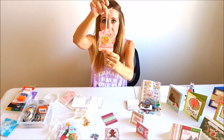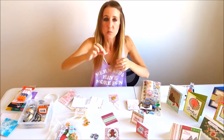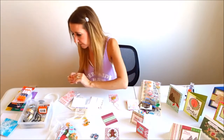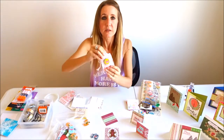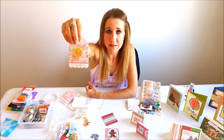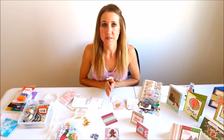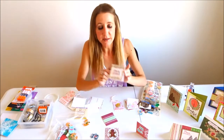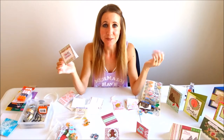It's a foam butterfly so it has dimension to it. Then I'm going to take some little pearl jewels and add them to the bottom of my tag. As you can see, it makes a really cute simple tag in no time at all! I try to keep some of these things on hand so it's really quick and easy — for a birthday party or if someone unexpected comes over at Christmas and I want to put a little bag of cookies together with a cute card.